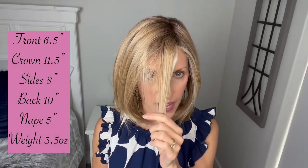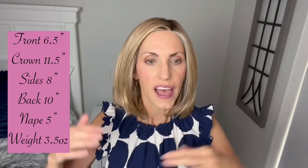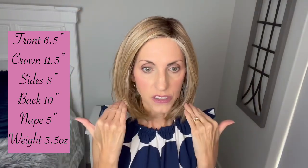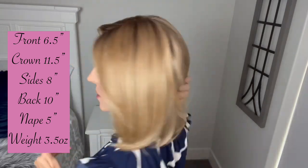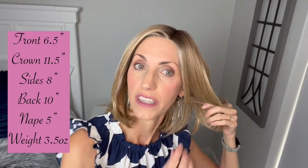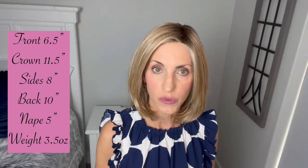Anywhere you separate the hair it's hand tied, so when you're styling you're going to have more of an appearance of scalp. These are also considered to be petite average and lower density, which is a really nice feature. For measurements on Flying Solo: six and a half inches in the front, eleven and a half inches from the crown, eight inch sides, a ten inch layer in the back, and the nape is five inches. Weight wise, she is three and a half ounces.